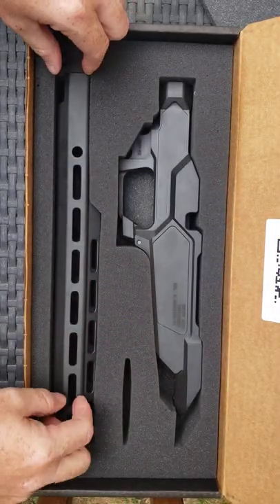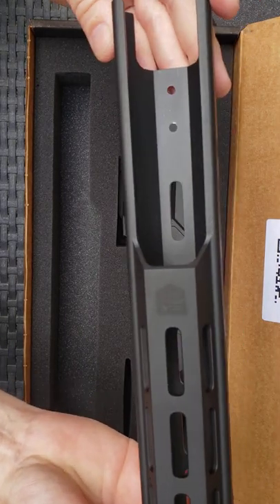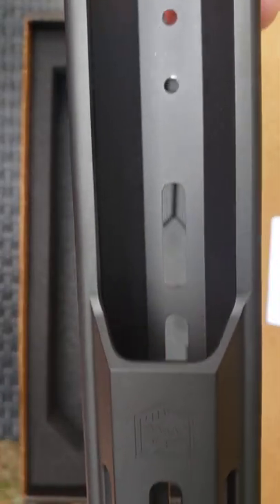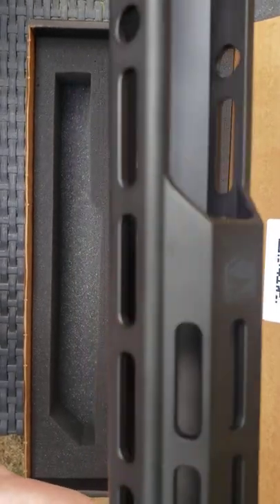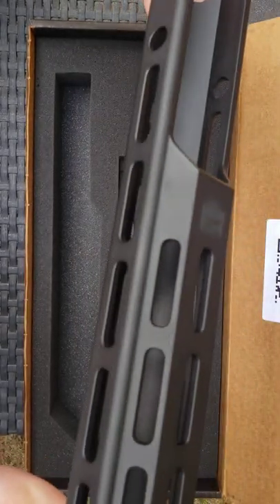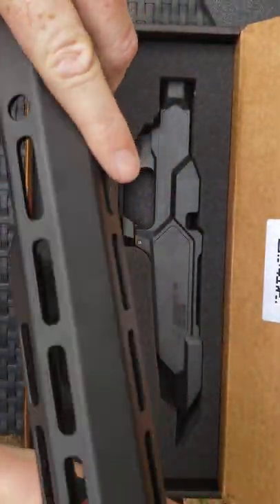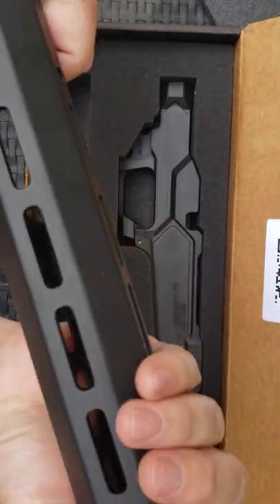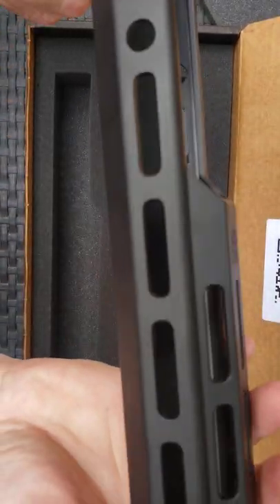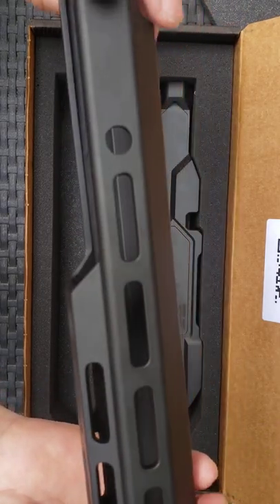Alright, getting right in — this is the hand guard. It's got the Sharp Brothers logo there. Pretty nice hand guard; the finish is really nice, no scratches, everything looks good. Nice and lightweight as well — very lightweight for an AR-15 style hand guard.